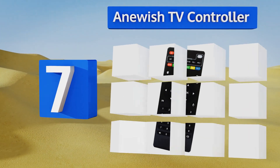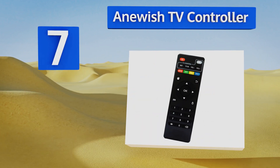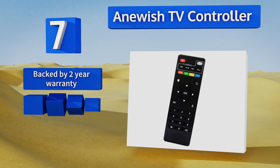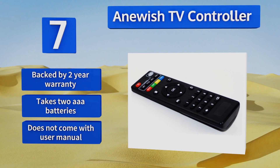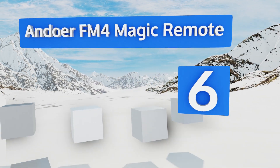At number seven, if your original Android remote breaks or is lost, this Anguish TV controller makes for a decent replacement. It doesn't offer any additional functionality and is pretty low tech, but it should serve its basic purpose until you decide to upgrade. It's backed by a two-year warranty and takes two triple-A batteries, but it doesn't come with a user manual.